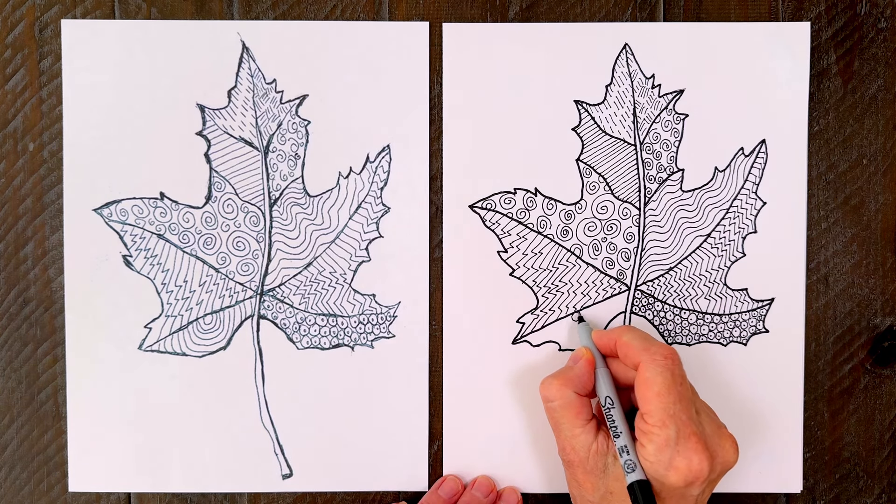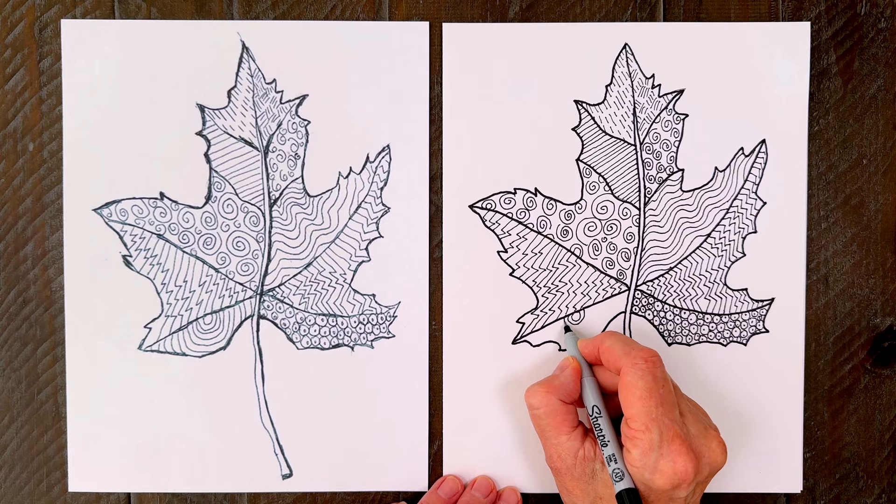Finally, some radiating circles are easy to do. Just start in one spot and then add rings growing out from it.